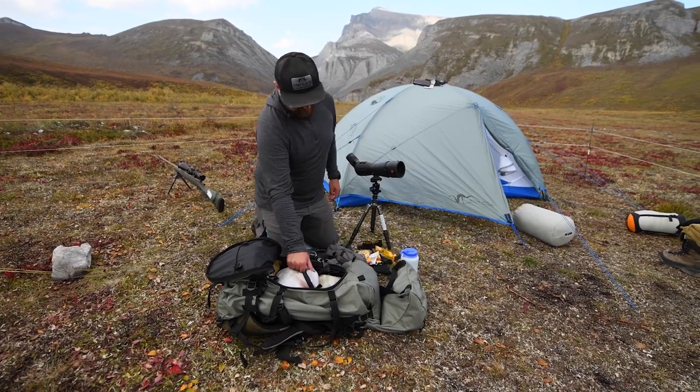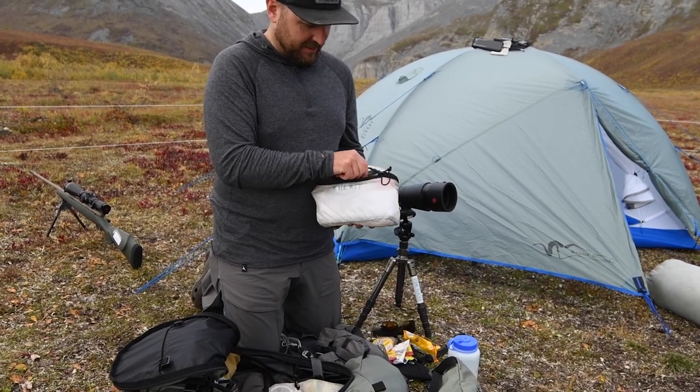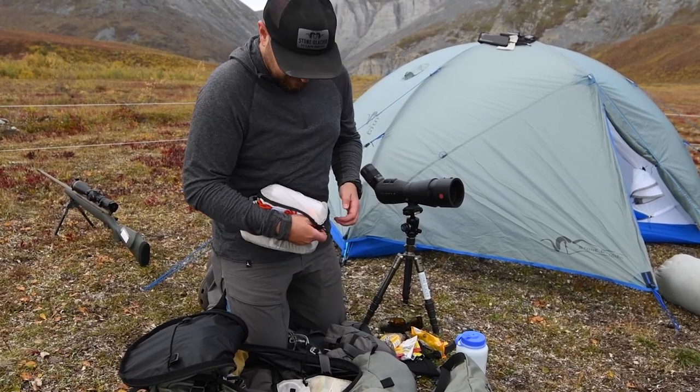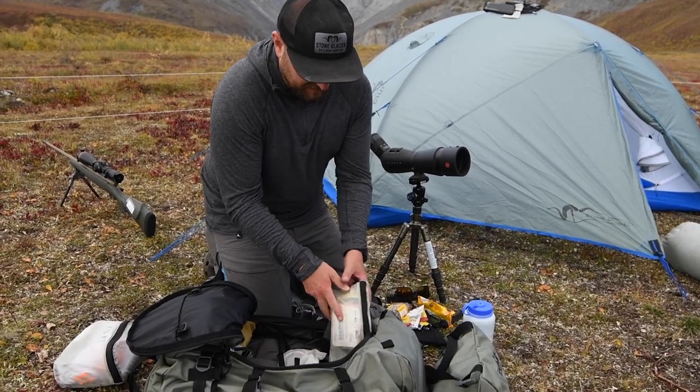Got my kill kit in here — got some game bags and a knife from the Montana Knife Company. Pretty sweet, ultralight but sturdy blade. About four game bags in there.